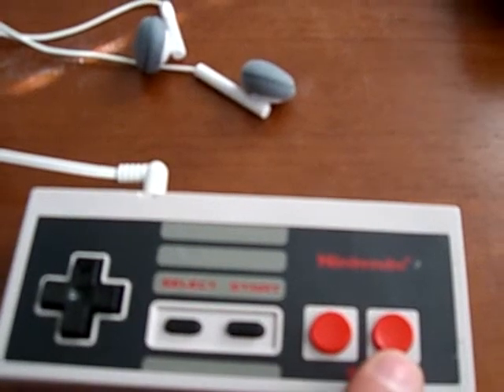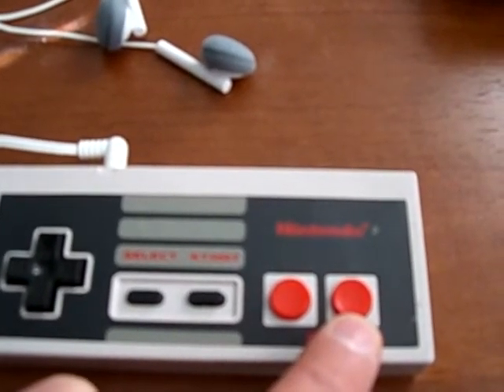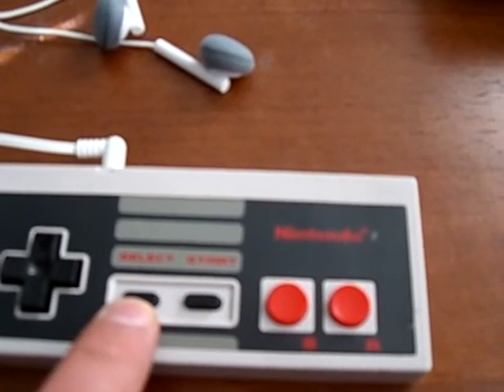Start and A are your play, pause, and when held, your on and off switch. B and Select no longer work.